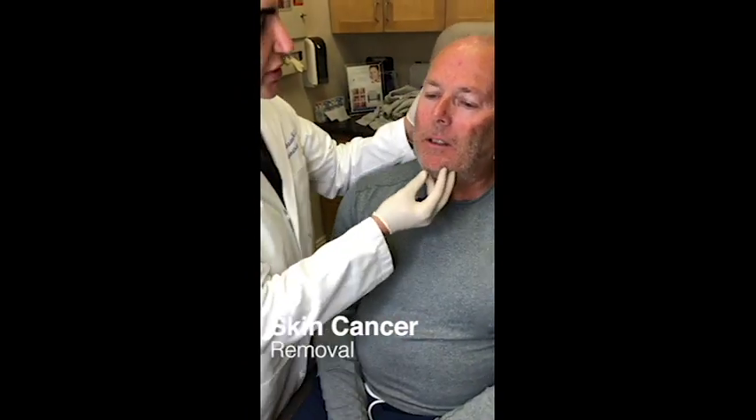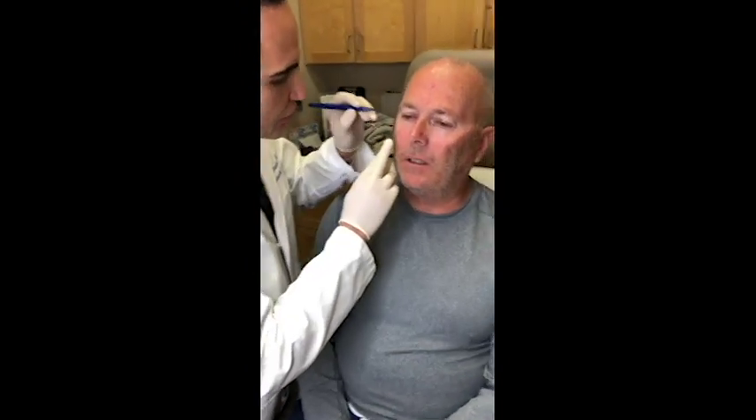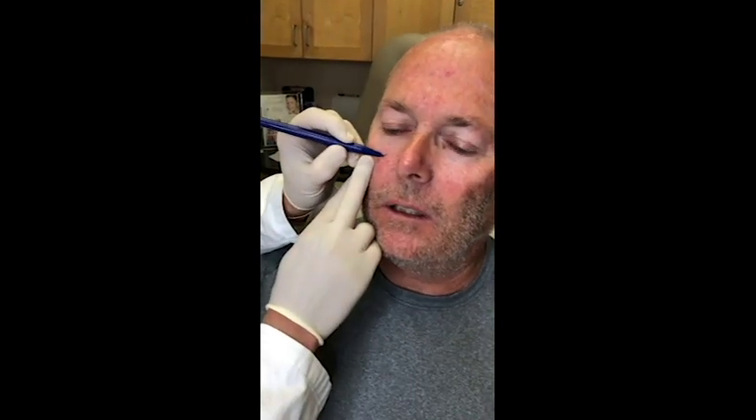I have one of my favorite patients over here. Coach is here with skin cancer on his right cheek, partially affecting all the way up into the right lower eyelid. We found this a little bit over a month ago. We're going to perform Mohs micrographic surgery, which is a special type of surgery to maximize the curability of the cancer, plus minimize the amount of good tissue to remove. What we do is we first delineate it by marking the area which we see.